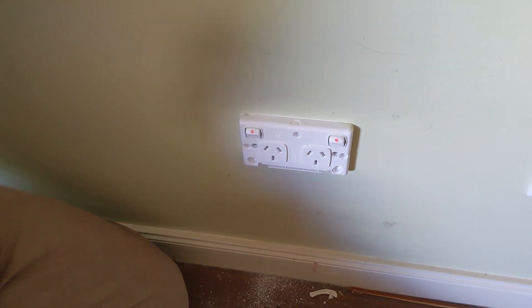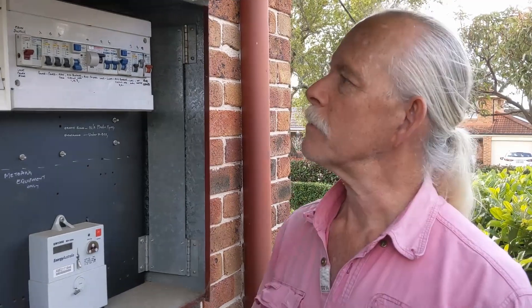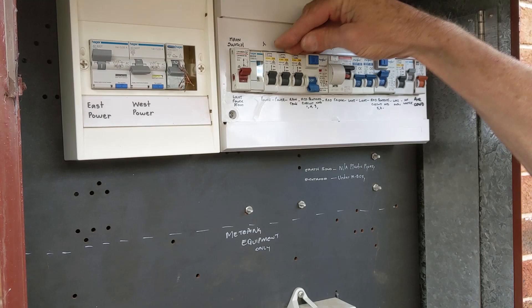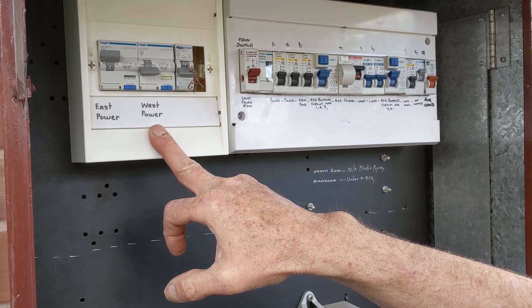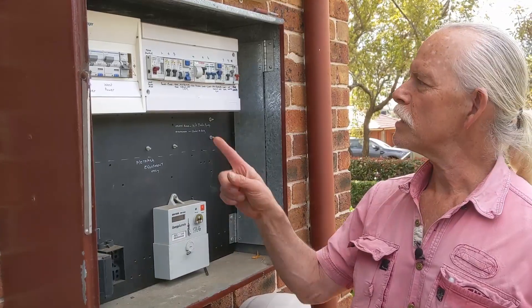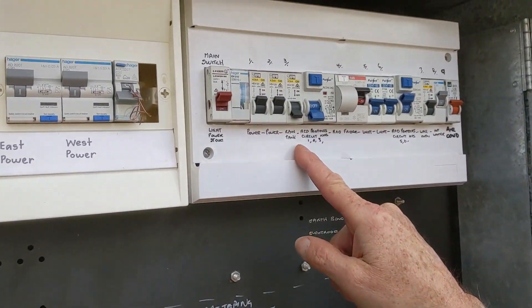That looks like where it was before, so we're coming back to turn the power on. Remember I didn't know which one was which. RCD — what's that? West power — I didn't see that there before, and that's tripped. This is why we short neutral and earth together, and then active and neutral. It turns out I hadn't turned the power off. That final check is what stopped me from getting shocked, because this particular RCD turns off all the power circuits by the look of it.